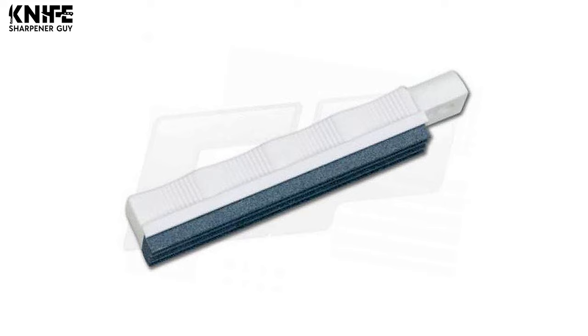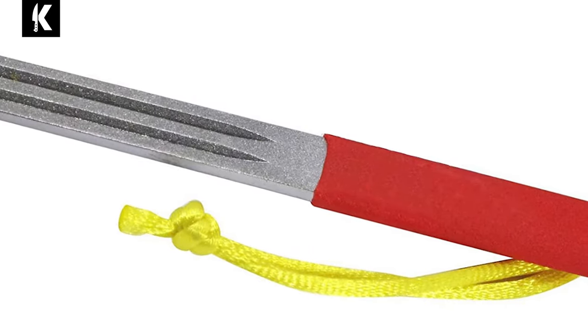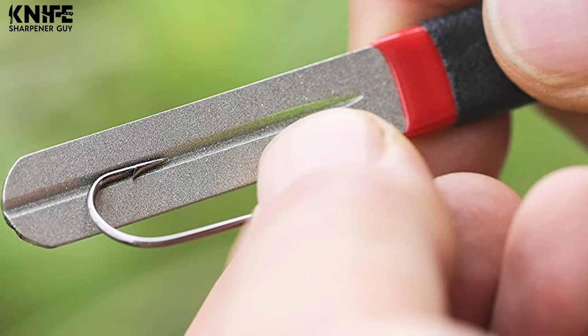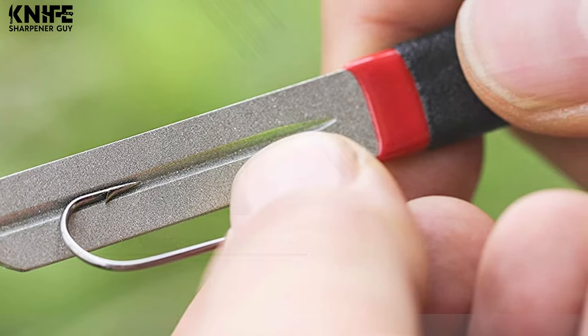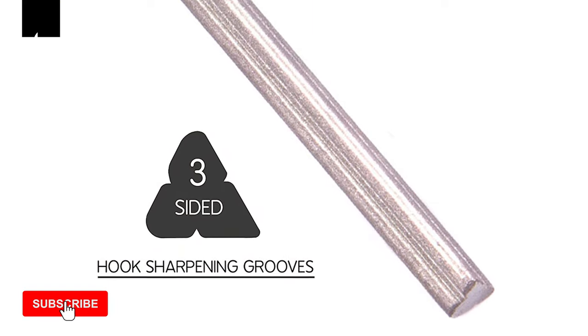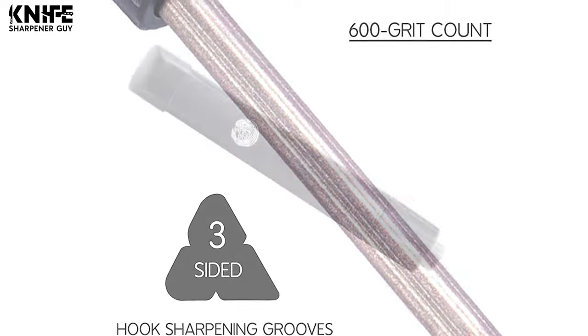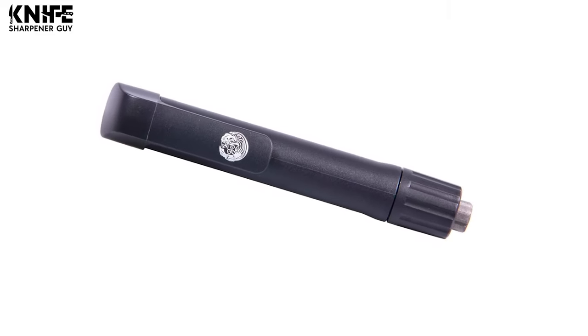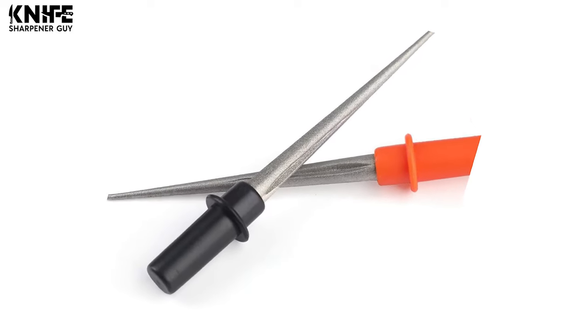Avid fishermen need to use various hooks in their fishing activities and these hooks get dull after considerable use. Instead of throwing them out, why not just resharpen your hook and use them like they're new? To sharpen the hooks in your fishing tackle, look at our video guide on the 10 best hook sharpeners. These come in quite a few efficient varieties and this guide will certainly help you pick the best one for your collection.